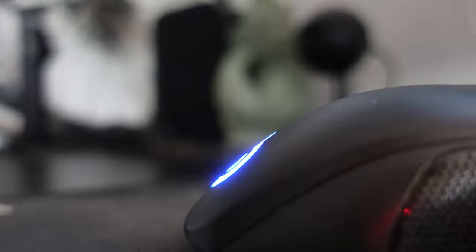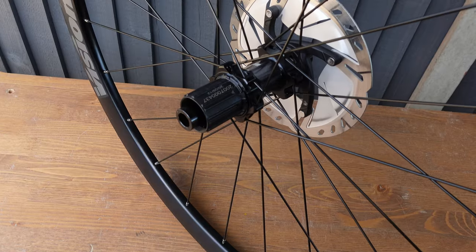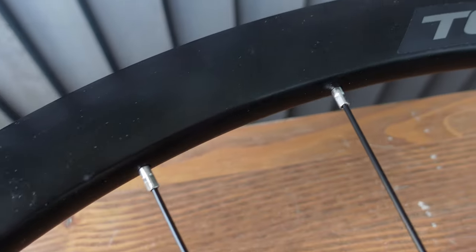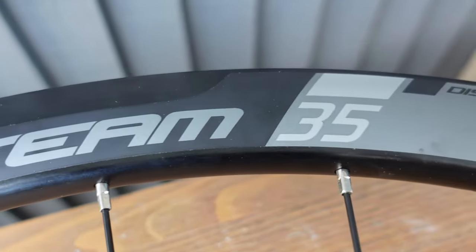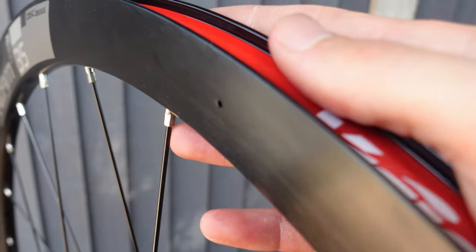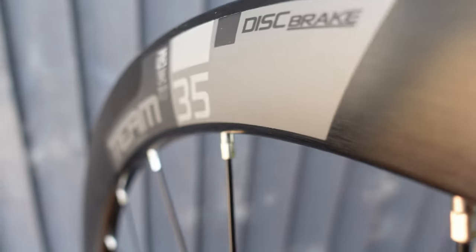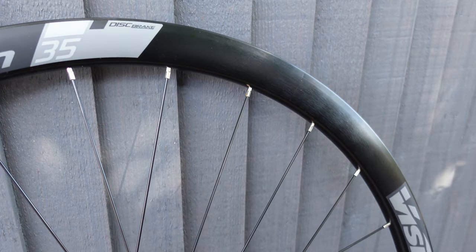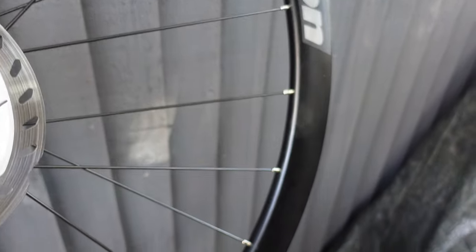These Vision wheels are alloy construction and they are 35mm deep clinchers. The version I have are Shimano and SRAM compatible and I'll be using an 11 speed cassette on this freehub. As for the spokes, we're looking at a radial lacing at the front with 16 spokes and a two-to-one pattern at the rear with 21 spokes, with each wheel being hand built rather than machine built - which is pretty crazy considering the price. Vision themselves say these wheels are excellent for training or entry level racing, which is exactly what I wanted.